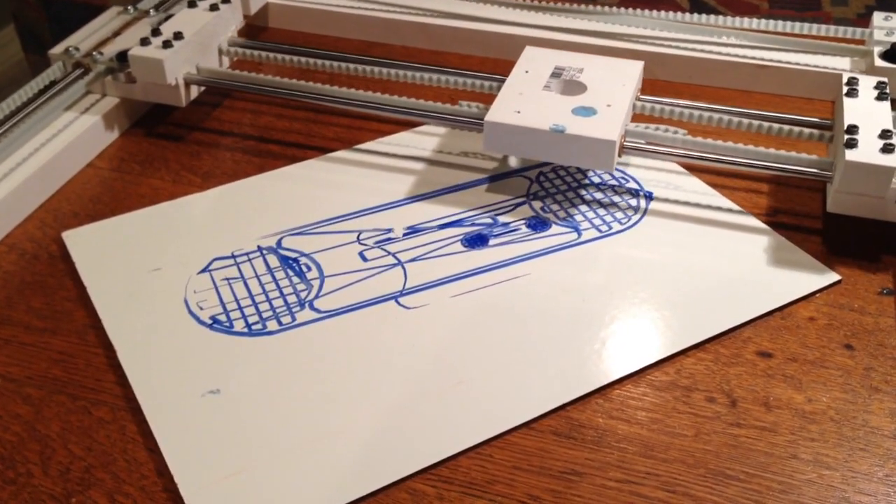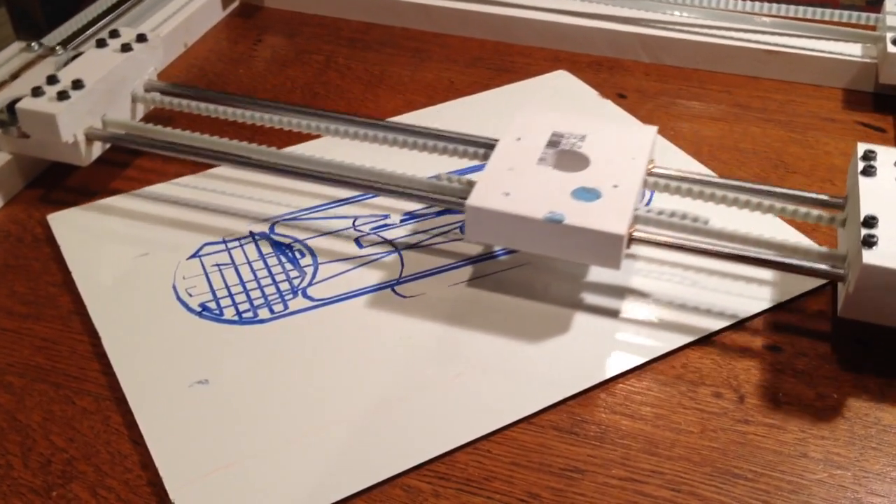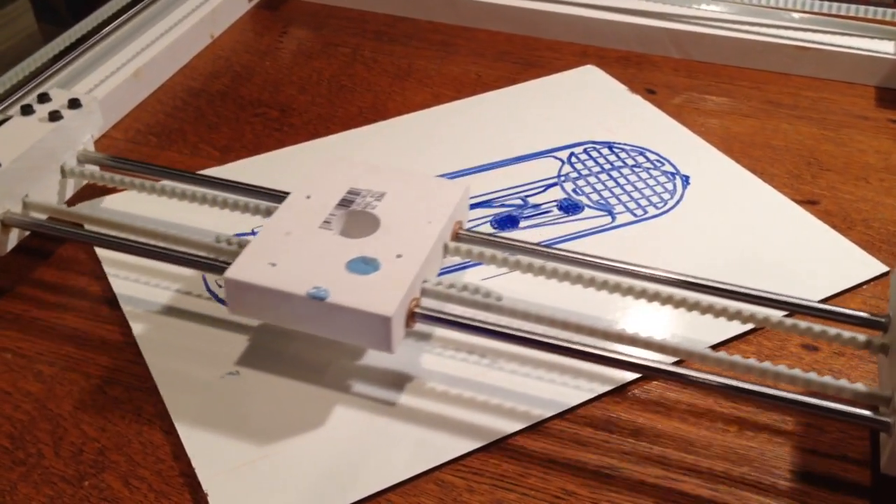Previously, I put some blue marker in and you can see the path that the XY stage takes.